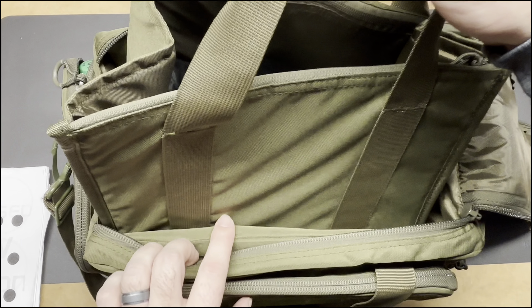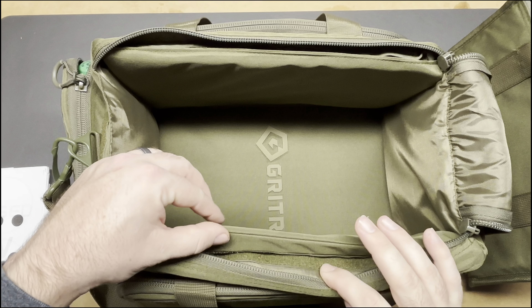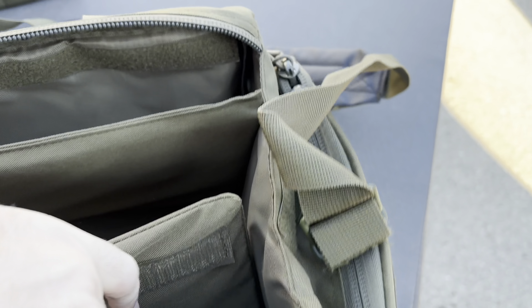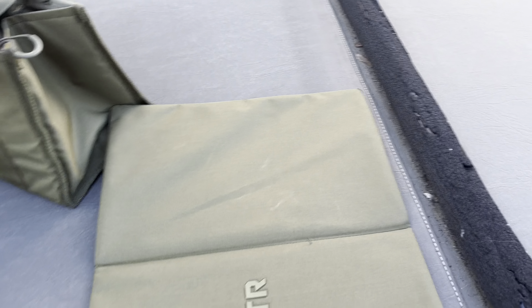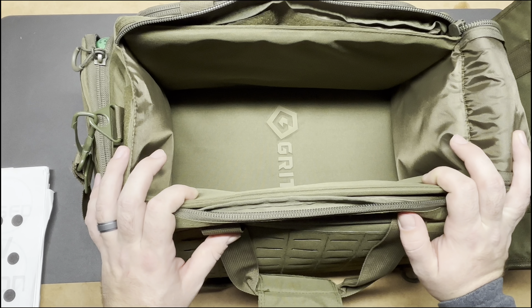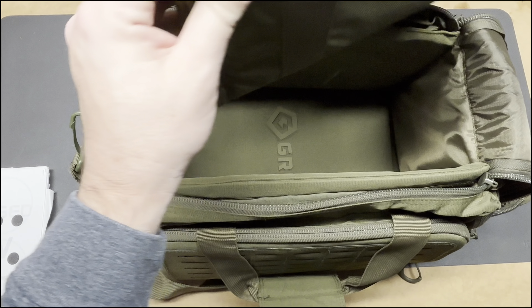So this whole tote comes out — we'll pull that out and set it aside since we already went over it. Inside the bag itself there's a built-in firearm mat that unvelcros and pulls out. Really cool that they included that. You can lay it down on your bench at an indoor range, use it for outdoor shooting on a table, use it for cleaning — whatever you want. Really cool that they included that inside the bag.